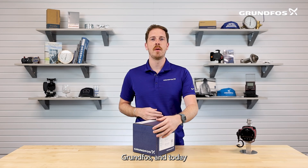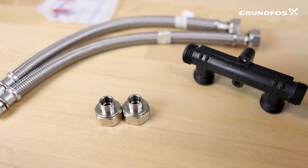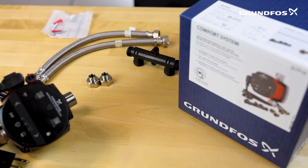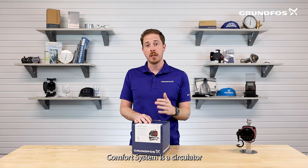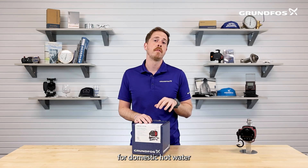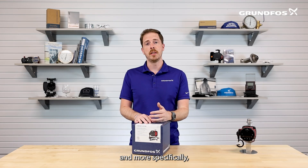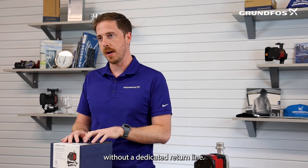Hey everyone, Ty from Grundfoss, and today we're going to be unboxing a Grundfoss Alpha Comfort System. The Grundfoss Alpha Comfort System is a circulator that's designed specifically for domestic hot water recirculation applications, and more specifically, it's for retrofit or homes without a dedicated return line.